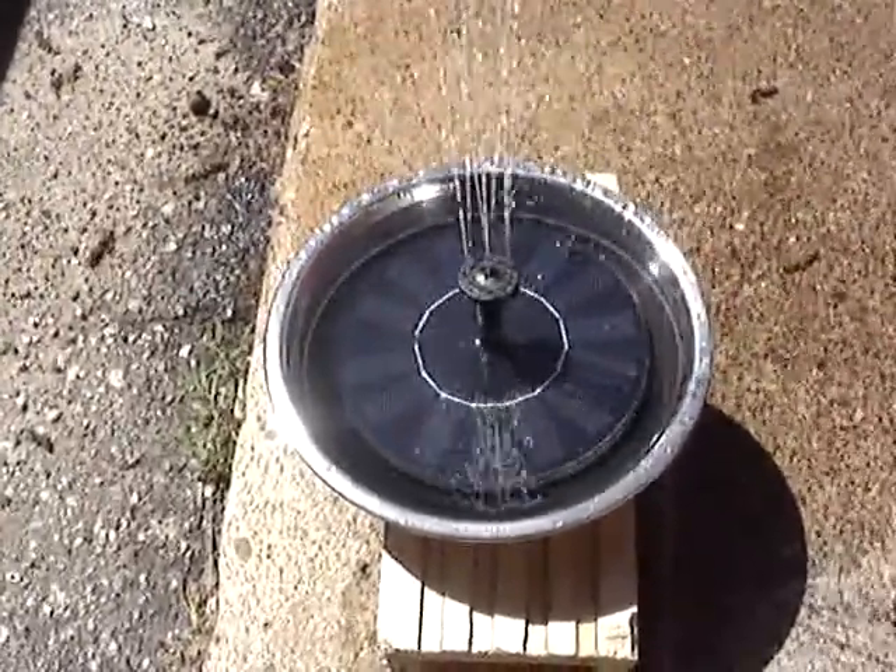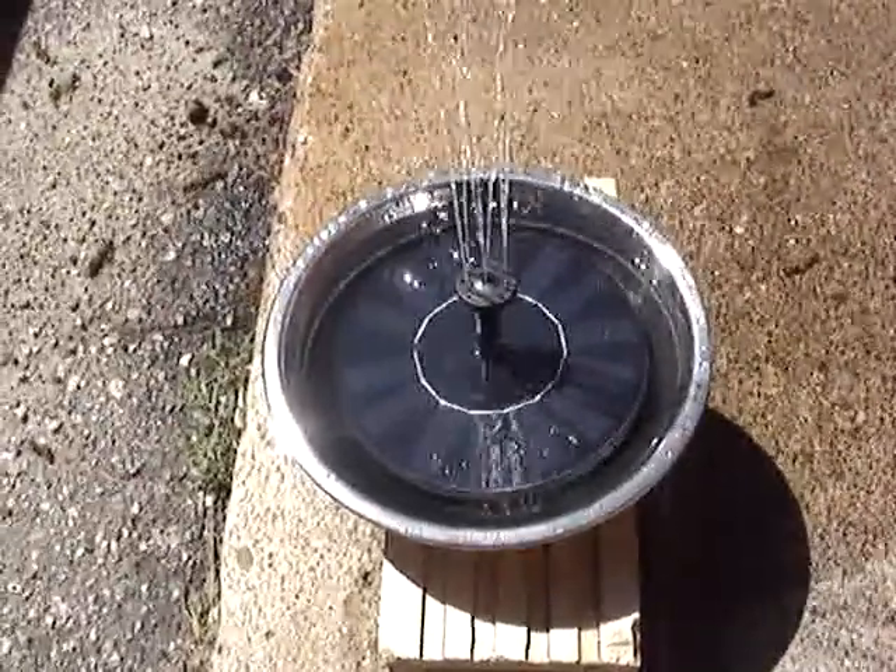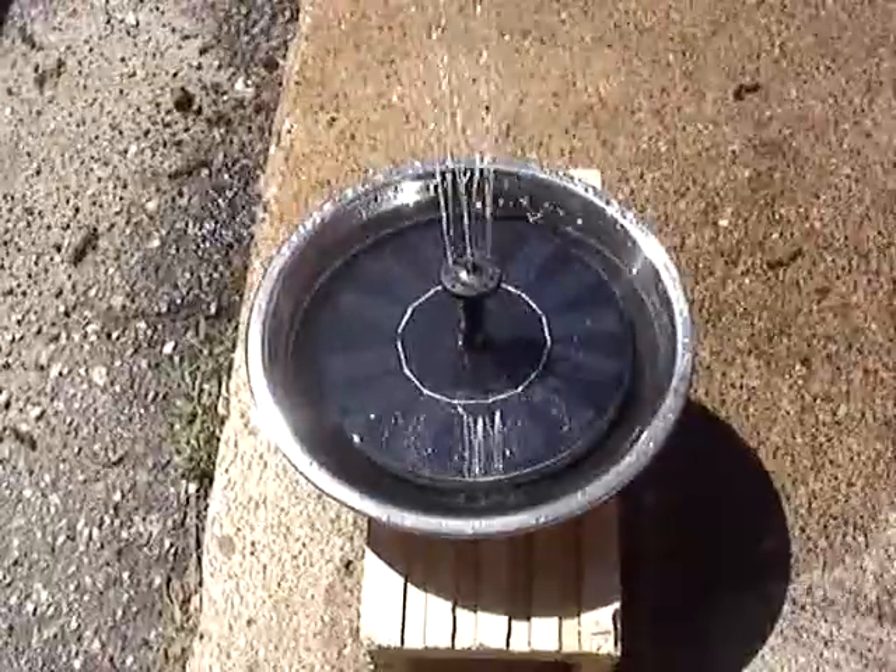Hello everybody, welcome to Lions Reviews. Today we are looking at this solar powered water fountain and as you can see here it is really cool. I actually have it on the highest setting right now.